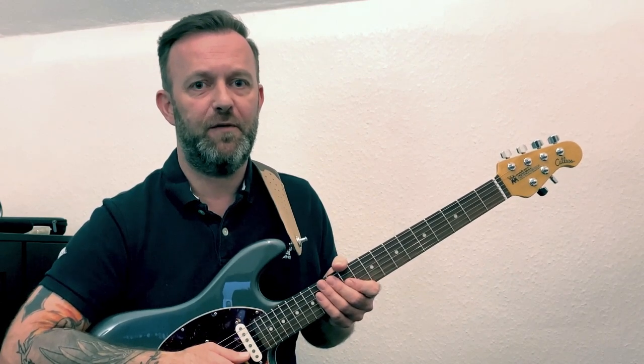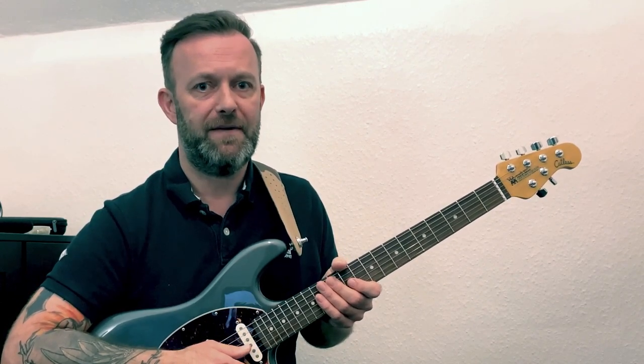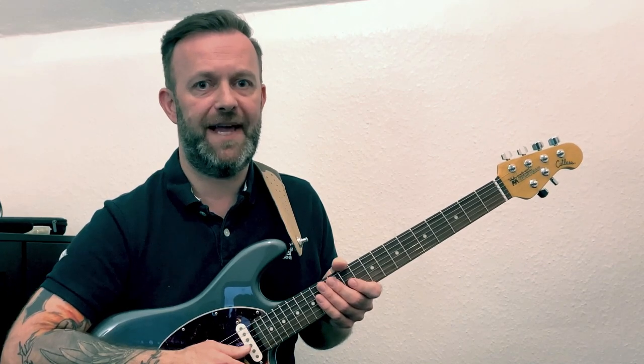Hi, this is Luke Bowman. Welcome to my instruction video for Motivation by Corey Wong from his new album Elevator Music for the Elevated Soul.